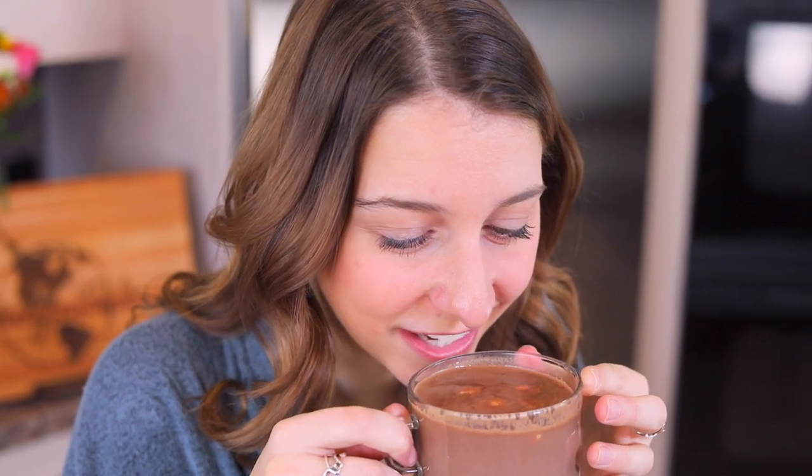Just take a sip. It's really hot — too hot? I don't know, hold on.